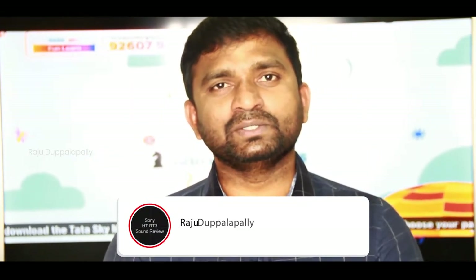Hello friends, I am from Sunaaru Shiva Tech Telegram YouTube channel. Today, I am going to talk about the Sony HT-RT3 Home Theater. I am going to unbox this video.